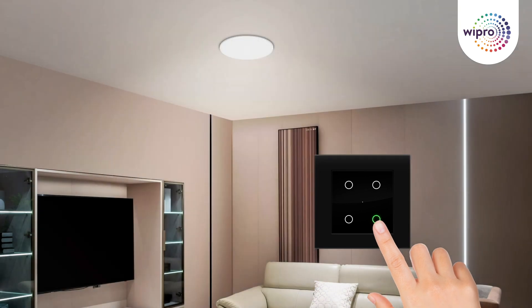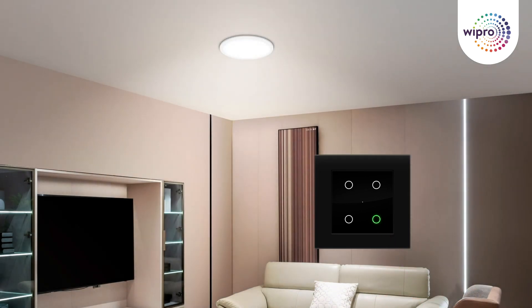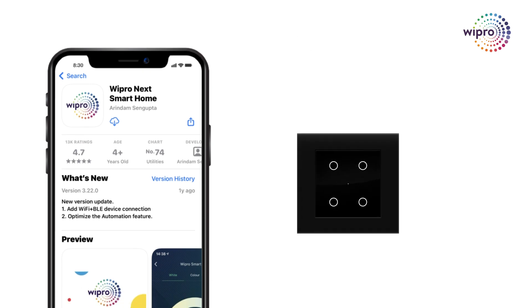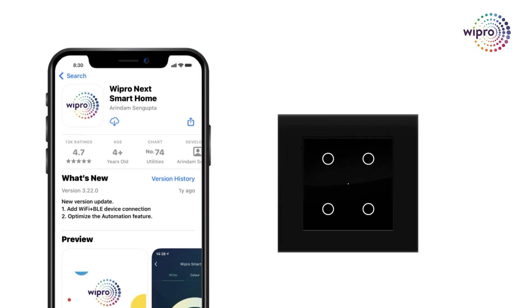And there you have it! Your home just got a whole lot smarter with the Wipro Artisa Neo Smart Touch switch. Enjoy the convenience and style it brings to your living space. But that's not all — let's take your experience to the next level. Once your Wipro Artisa Neo Smart Touch switch is installed, let's connect it to your smartphone for effortless control. Here's how.